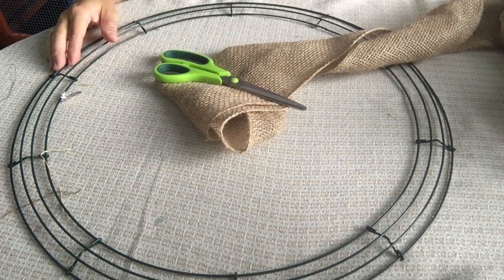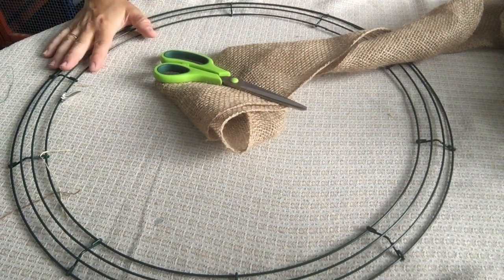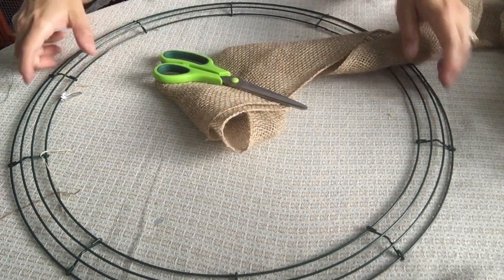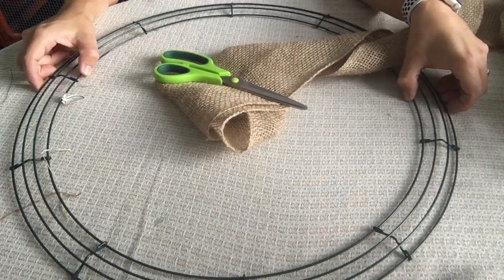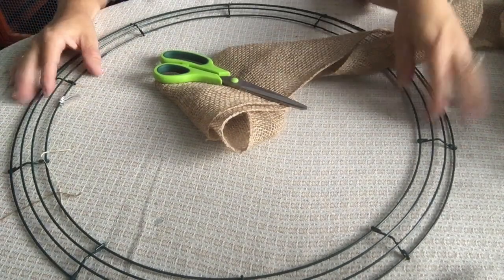We're going to get started here with our burlap bubble wreath using a really simple and easy method to create a beautiful wreath. What you're going to need: we have a 20 inch floral wire wreath form which I purchased from Hobby Lobby. It was $3.99 but if you use coupons it's even cheaper.